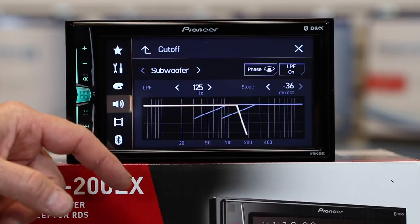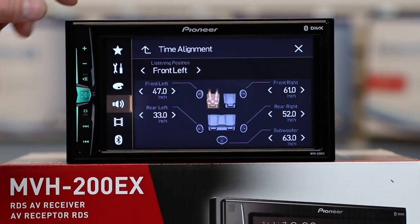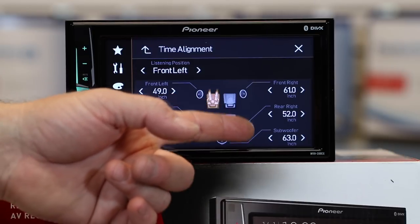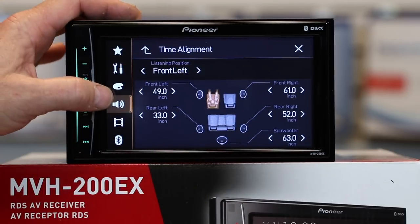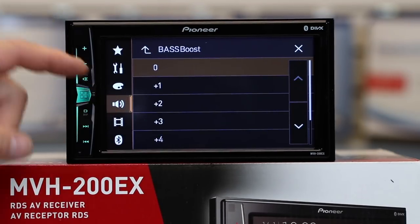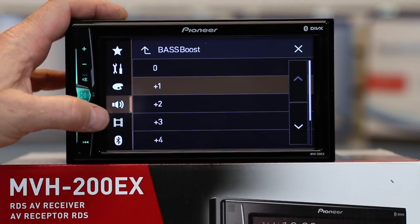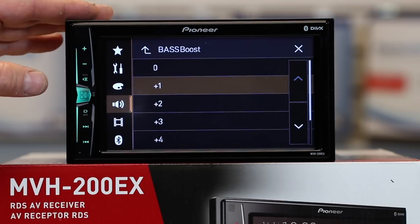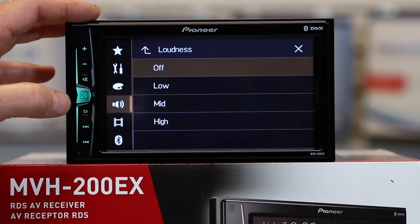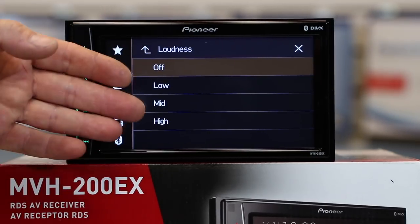Subwoofer settings is a fast key to the subwoofer crossover. Listening position is a fast key to the listening positions in the speaker level control. Time alignment is where you add in the distances to make it work properly — measure between your ear and the speakers around you, put those numbers in, and you're set. Bass boost is nice if you listen to music with very low or no bass in the recording; you can tap through these to restore bass, but be careful because if the music already has bass, it goes out of all outputs and you could blow speakers. Loudness has a three-step control: low, mid, and high — great for low-level listening to give some impact to your music, and it will naturally roll off as you turn the volume up.